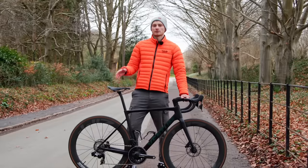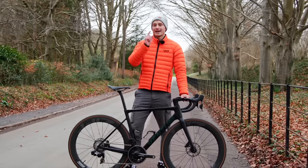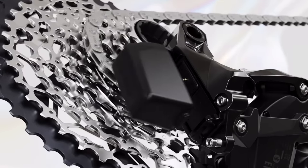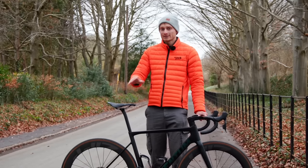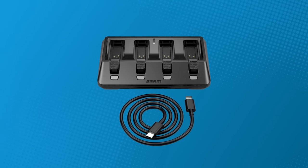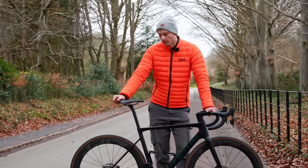The cassettes themselves haven't changed, not since SRAM scrapped trying to paint them black anyway, but stay tuned until the end to see what got launched alongside the Force groupset — I'm quite excited about it. The batteries are also still exactly the same. SRAM claims to have improved battery life a little bit via firmware updates, and you can now charge them four at a time using the new charging dock, which will set you back £130, but it will certainly reduce clutter for multi-bike households and workshops.